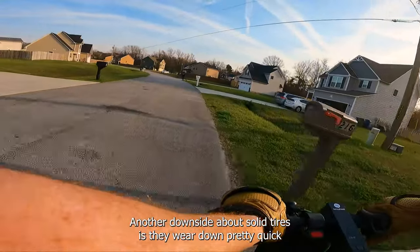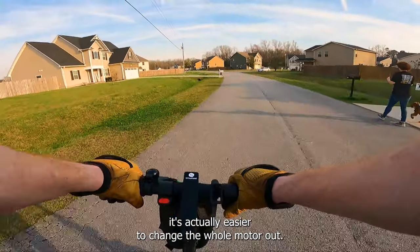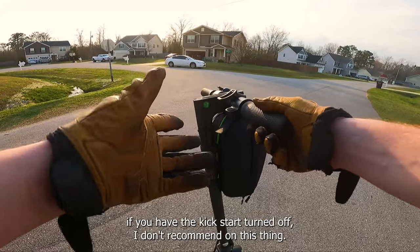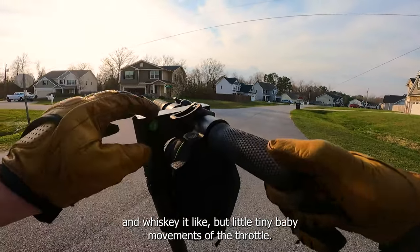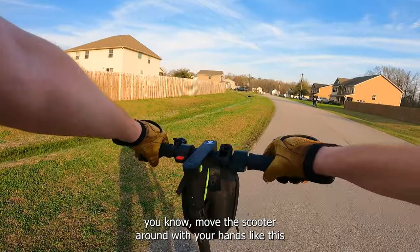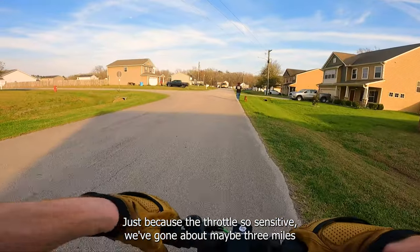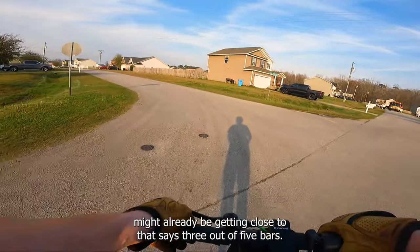Another downside to solid tires is they wear down pretty quickly if you take hard turns, and they're really hard to change out — sometimes it's actually easier to swap the whole motor. Something worth mentioning: if you have kickstart turned off, it's really easy to whiskey throttle this thing. Just tiny baby movements of the throttle and it's gone. I don't usually whiskey throttle scooters but I've done it three times on this one already because the throttle is so sensitive. We've gone about three miles and I can already feel significantly less torque.